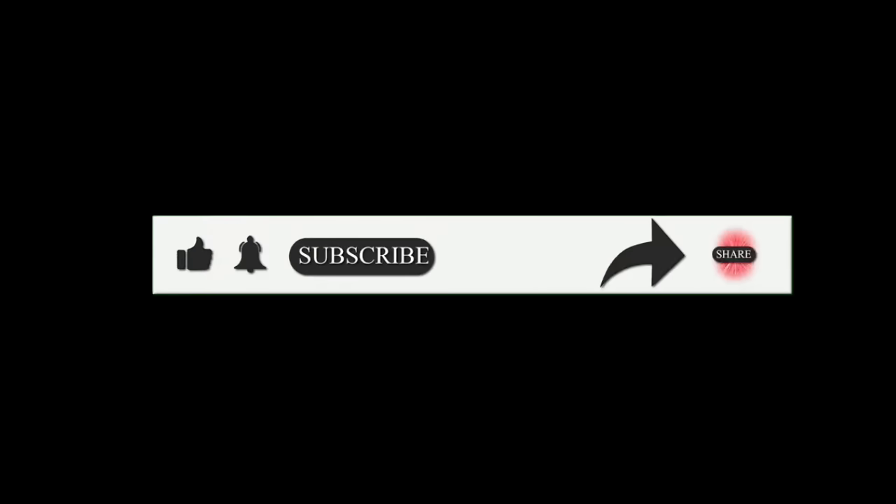If you want to make a natural color, please try and comment on this video. If you want to make a video like this, please like and subscribe to our channel, click the bell button and hit the notification bell. Share this channel, thank you friends.